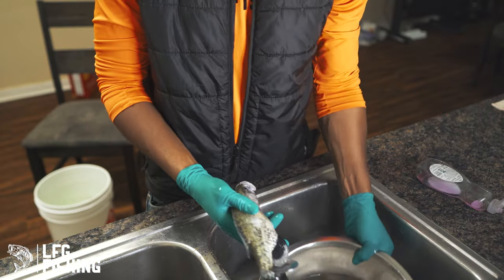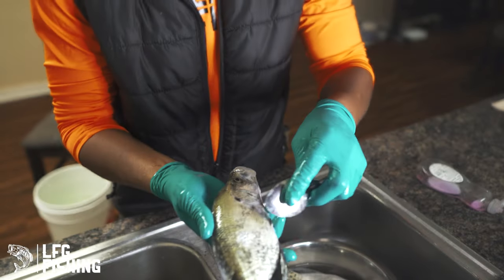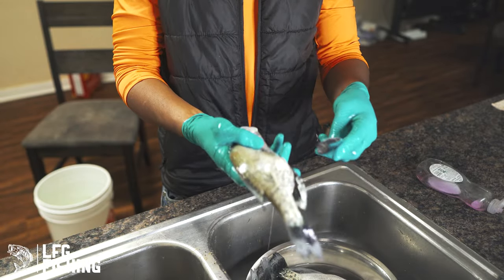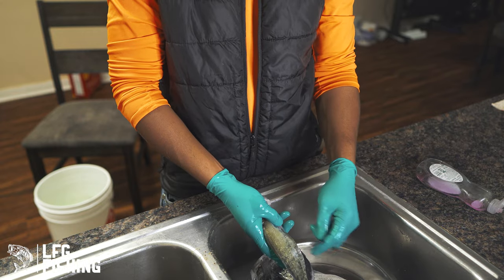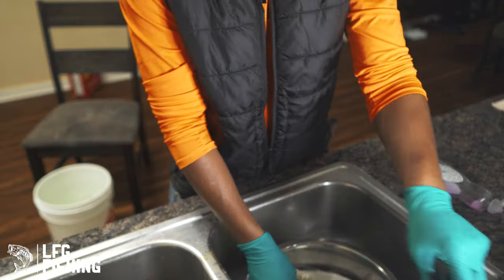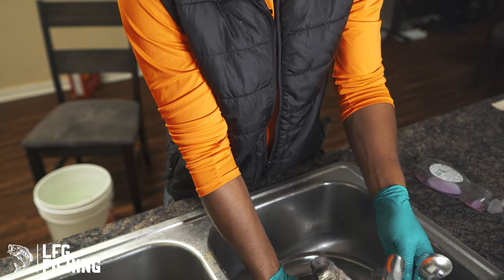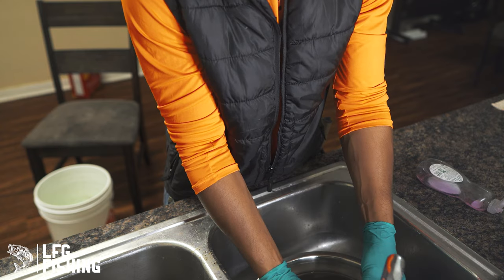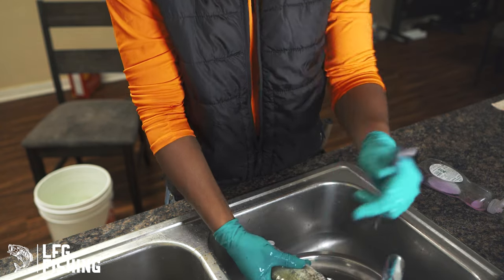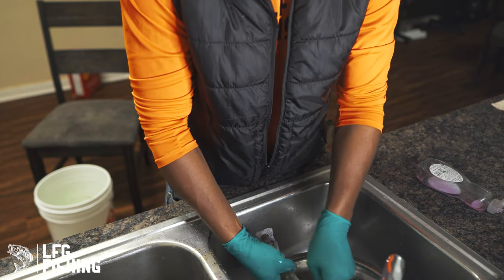Now we got the fish in the bowl right here. We got the crapper, we got the spoon. What we're gonna do is turn the opposite way, hold it like this, and just flake the scales into the bowl. We just reuse that — try to keep it full of water. Run some hot water or cold water, whatever you prefer. And we just gonna flake them and scale them like this.